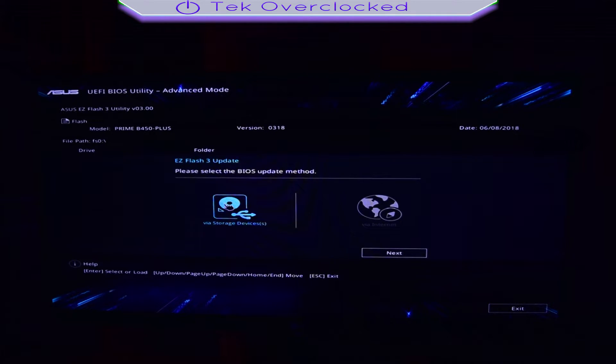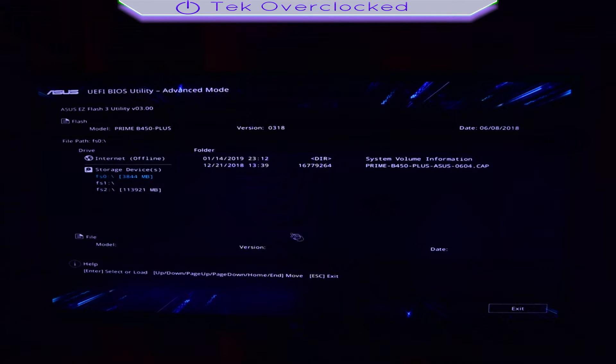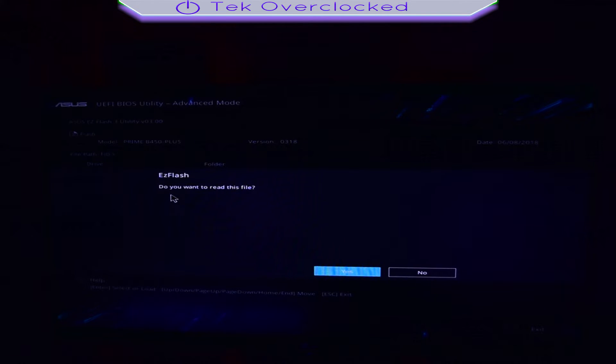Click the Asus EZ Flash utility and select the storage device update method. Since we are getting it done manually, head next and you will see that the BIOS automatically selects the flash drive. Pretty cool. Click on the BIOS update CAP file and then it will ask you if you want to read the file. Select yes.